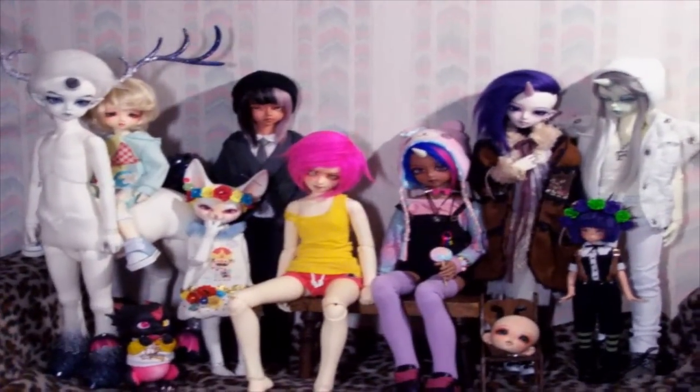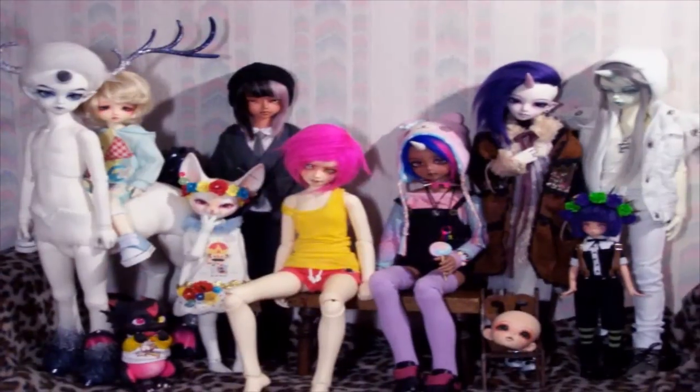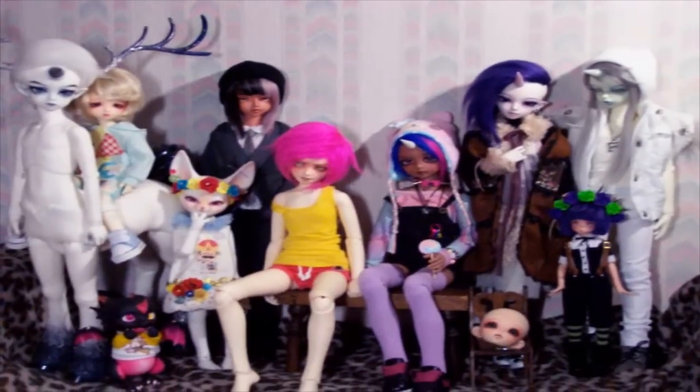I did make another one quite a long time ago, but of course, being in this hobby, you accumulate more dolls and some come and go. So I wanted to go ahead and do a little family overview for you guys so you can see all of my dollies.